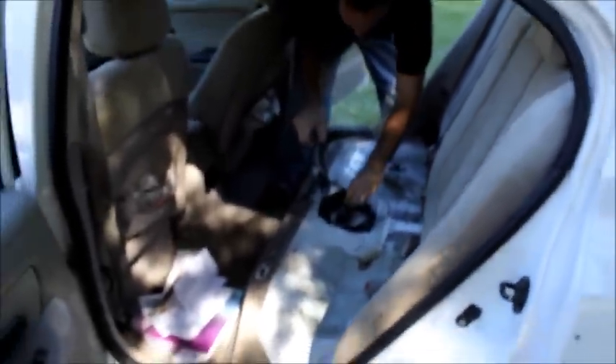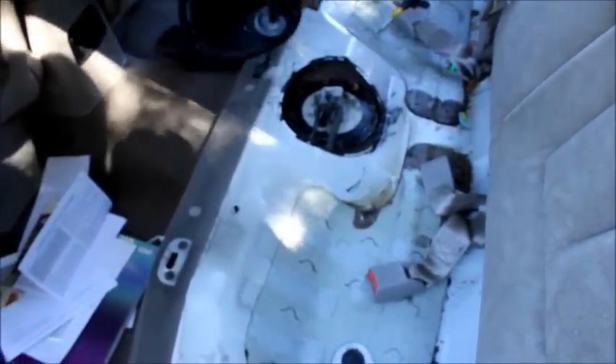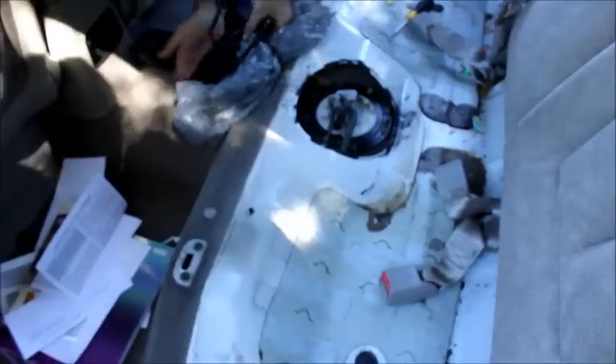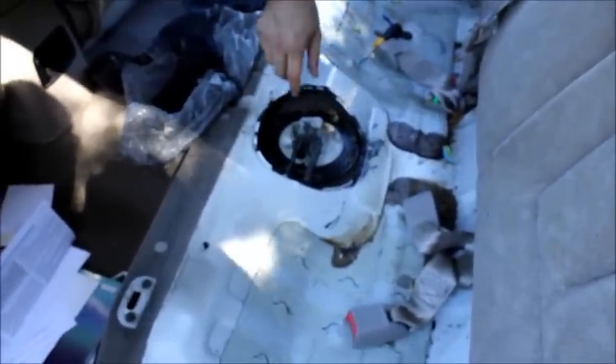I hate this stuff. And then you unplug that so you can just lay this whole thing back. Make sure none of the sticky gooey stuff gets on the car. Just kind of lay this over here out of the way. And this is your fuel pump assembly.